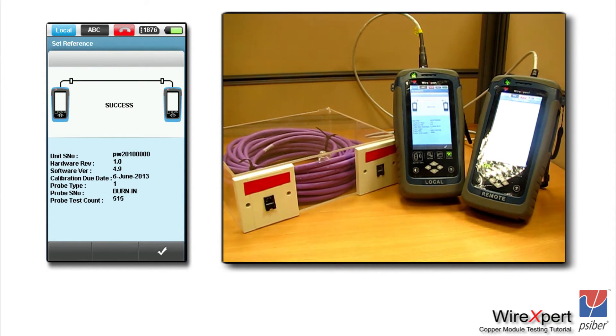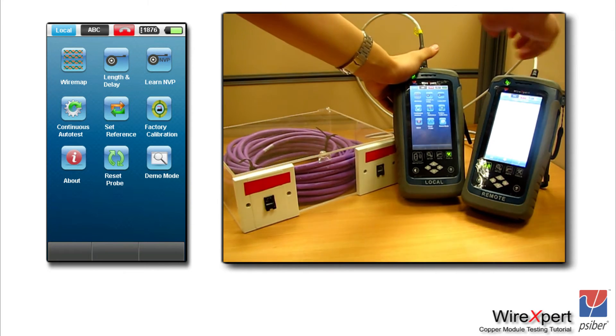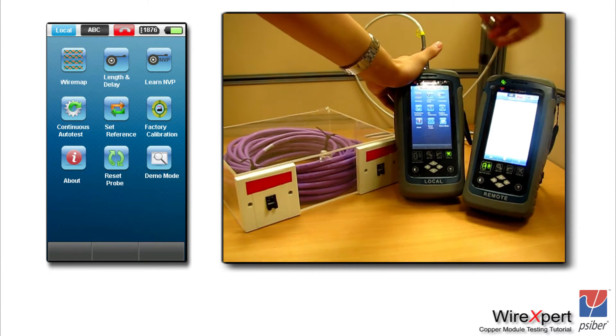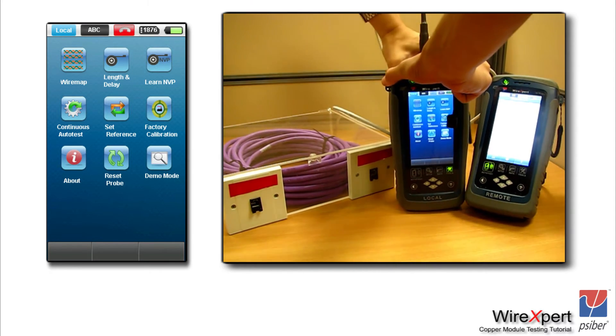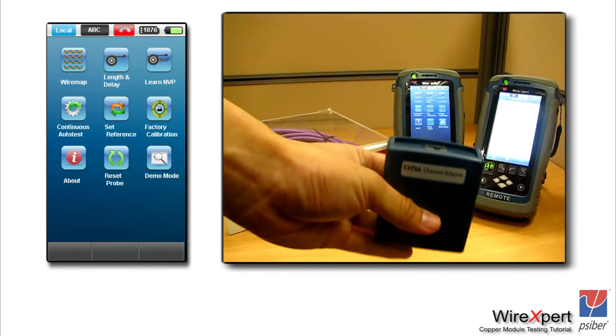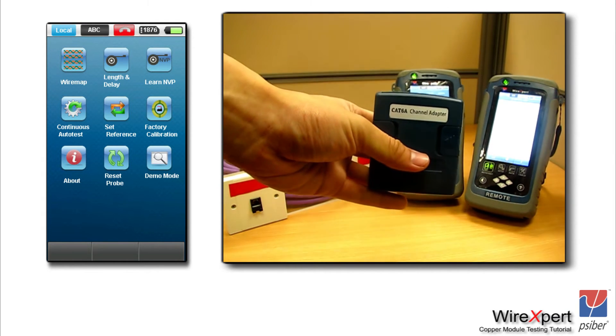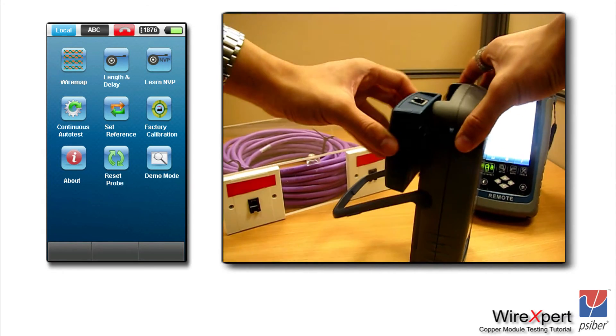Once you have performed the set reference, let's move on to performing a channel test. For a channel test, we will use channel adapters on both local and remote units. Unplug the permanent link adapters and connect a channel adapter. You would need two patch cords in the channel configuration. In this case, we have a sample link here — purple in color — which we are trying to test.